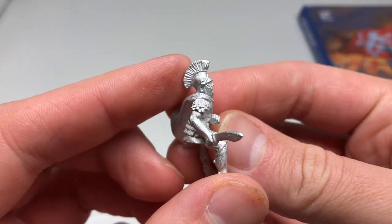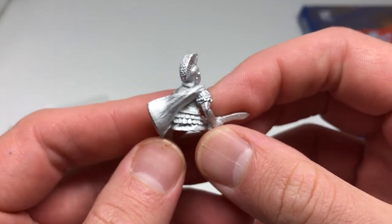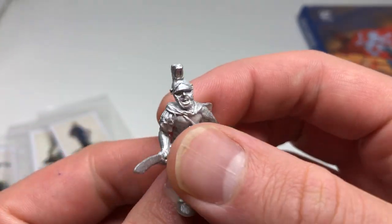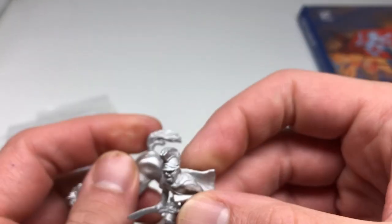I think it could be a bit more imposing as a Hannibal figure — more facial hair, maybe a better pose. But he's got a cape, he's got Carthaginian armor, and he's got what I'd call a Greek and Roman inspired Phoenician helmet for Carthage. So he's going to be done up as a general at some point when I get back to the Punic War stuff.